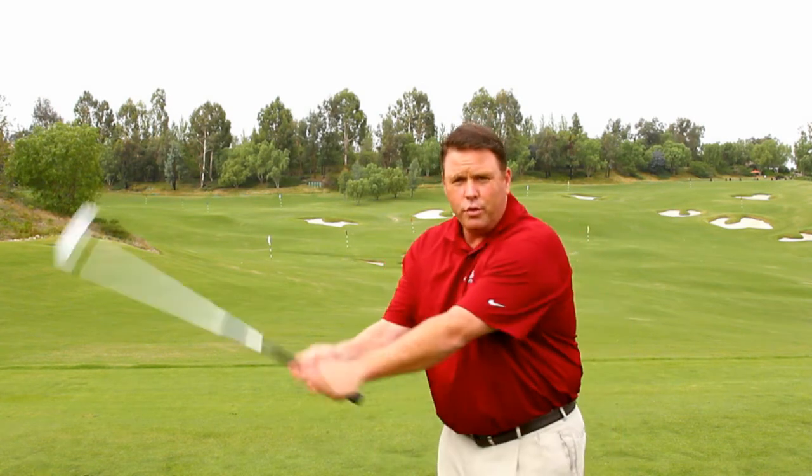That's your tip of the month. We'd love for you to come to the range and work on your wrist action. If you need any help, come see us in the golf shop. We can take a look and let you know if you're doing it right or not. We can also videotape you and see if you're truly getting a nice 90-degree wrist cock. Thanks for tuning in today. We'll look forward to seeing you for next month's tip of the month.